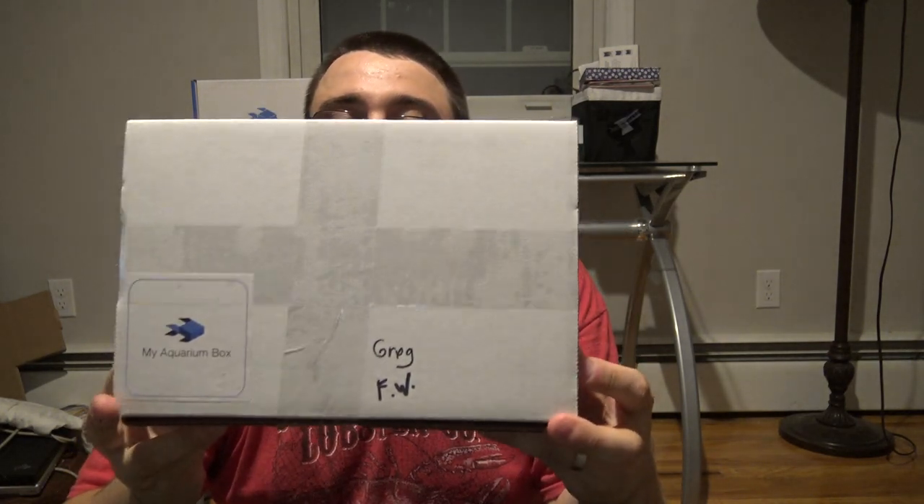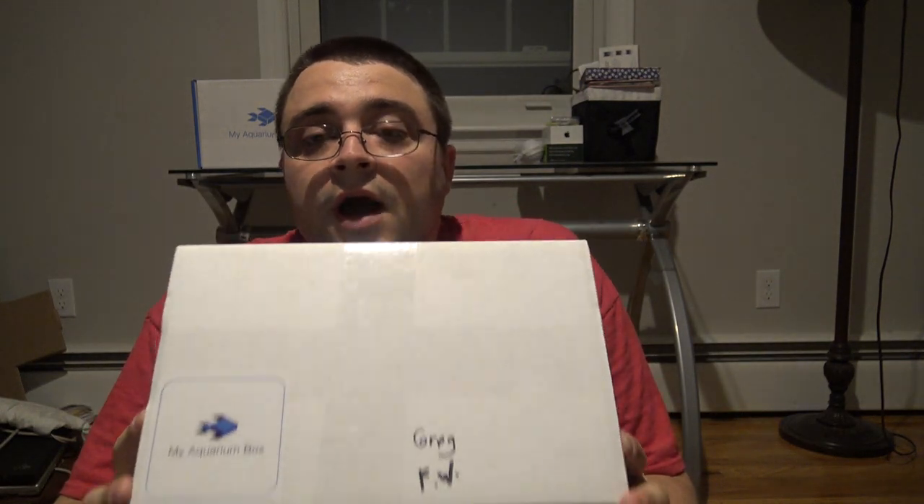So this is the freshwater box. What I want to do is very quickly unbox this video, talk a little bit about the products inside, why we chose them, why we like them and what's next.